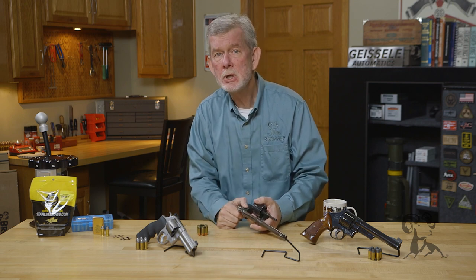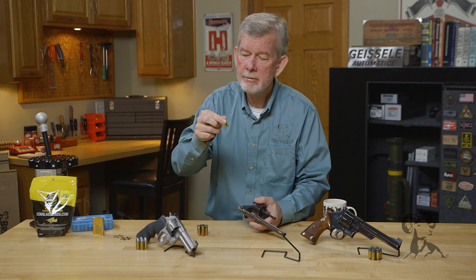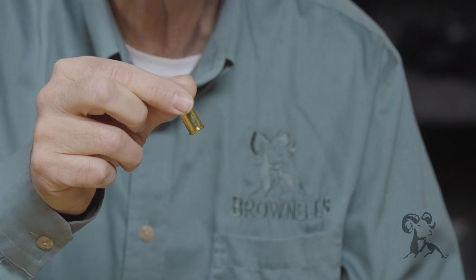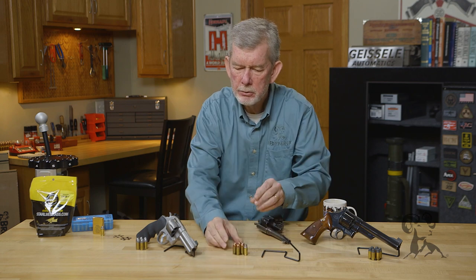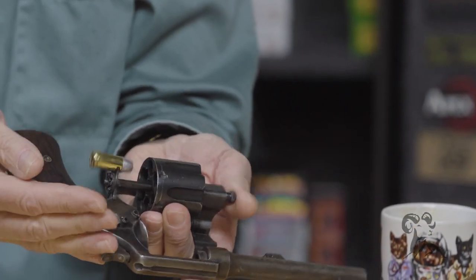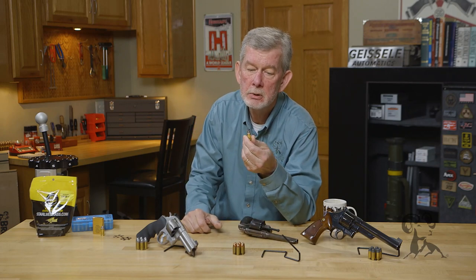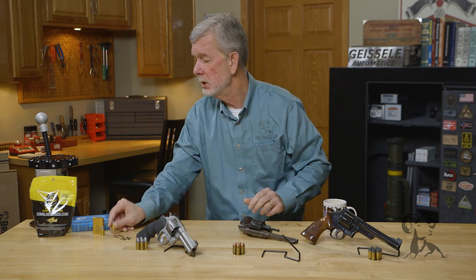Later on, Peters Ammunition Company found a way around this with a pretty obvious solution. They came up with the 45 Auto Rim cartridge, which has a much thicker rim than your normal 44 Special or 45 Long Colt. That's because it has to be the same height as the rim of the 45 ACP plus the clip. With this round you load the gun as you would any other revolver — a 38, 357, whatever — and it ejects just fine. It's also a pretty cool round because you can load it up to 45 Long Colt levels, use fast burning powders — really a nice round to shoot.